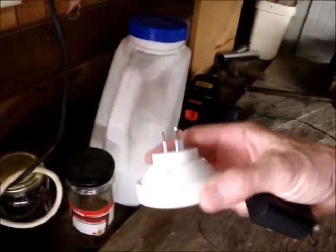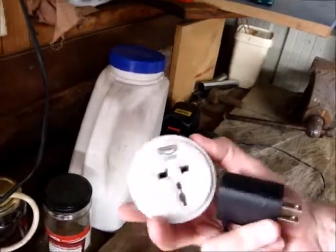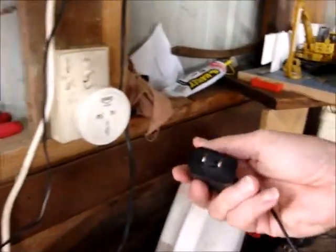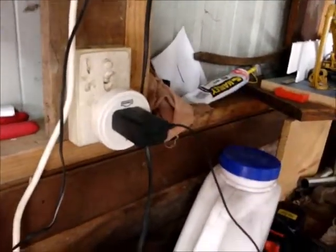Traditionally, there is an adapter we can use. You can pick up adapters at most places — electronic places, random shopping. And these will fit into the local plug. Then you can fit your own plug in there.